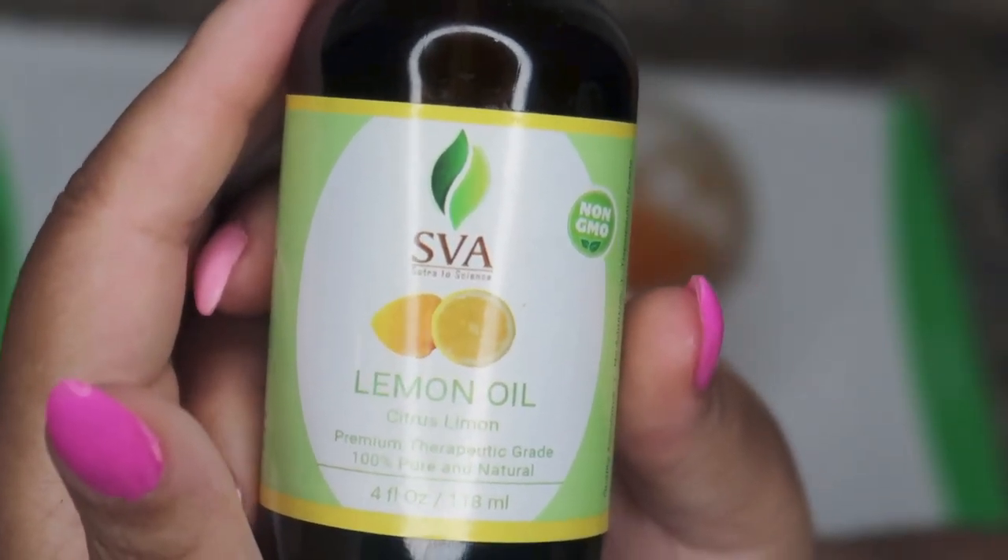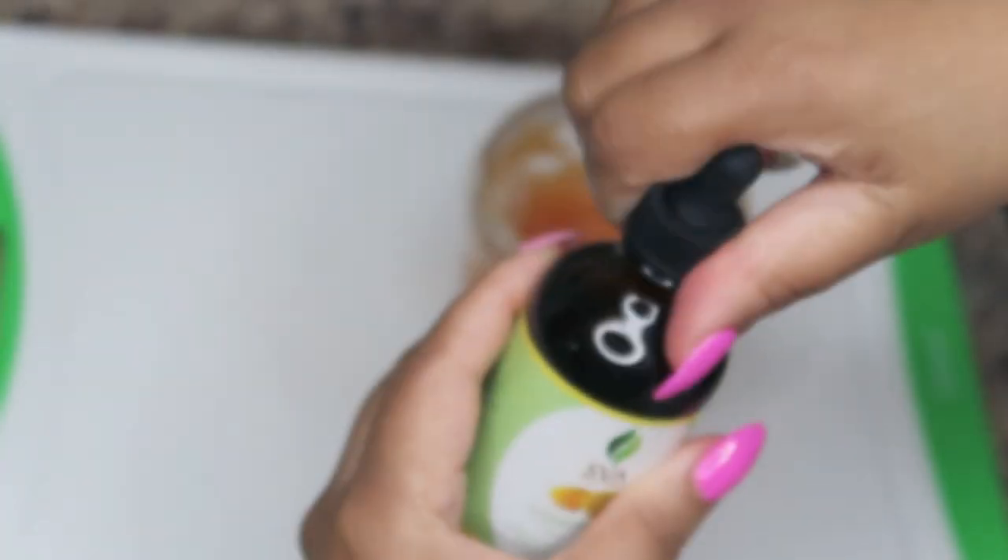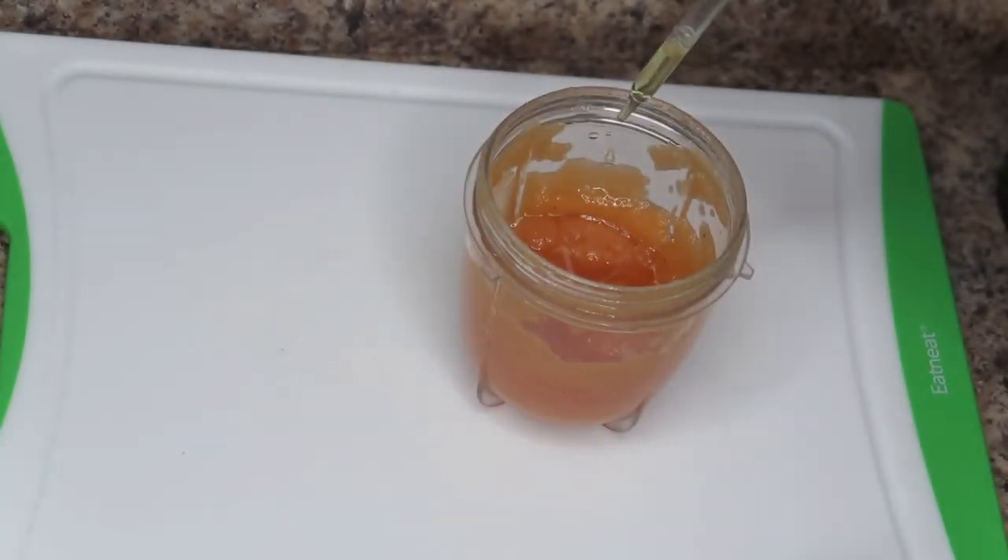Lemon juice and lemon oil naturally contain vitamin C and are antioxidants that help reduce skin damage and premature aging. Lemon has astringent qualities due to its high pH levels and can decrease oil on the skin and reduce inflammation. Being rich in vitamin C and citric acid, lemons can help brighten and lighten your skin when used over time.